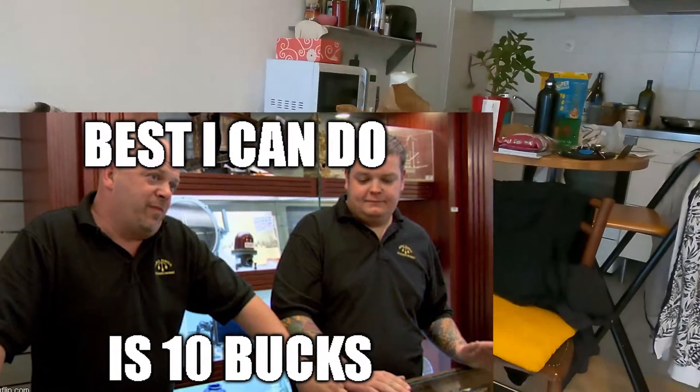I just got back from the charity shop — 10 euros for a PlayStation 3. It is non-tested, untested I guess.